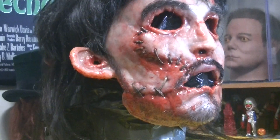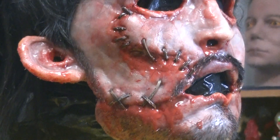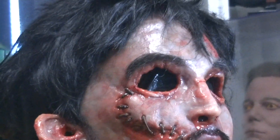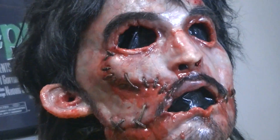This mask is insane in person. I mean, real stitches, real human hair, animal hair. Yugo always nails these masks.